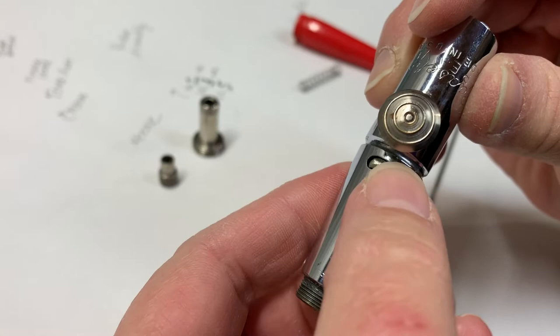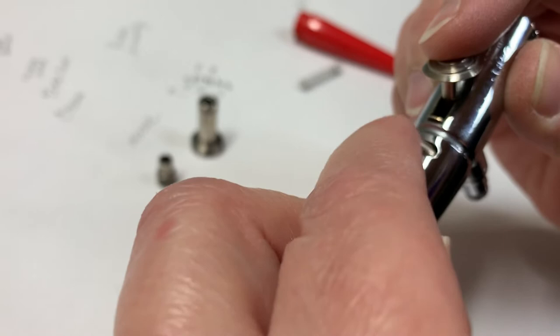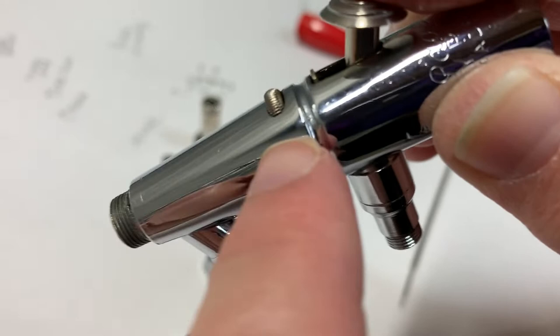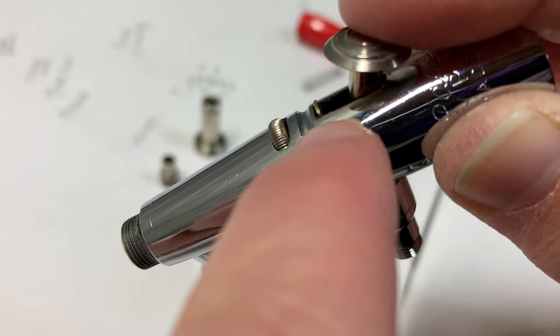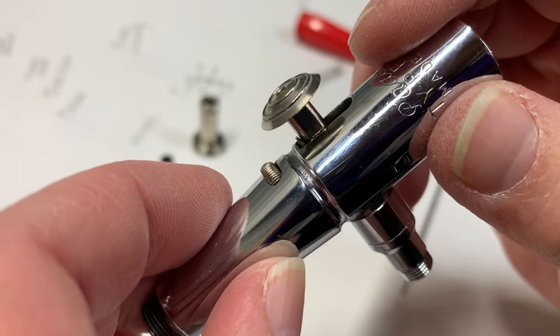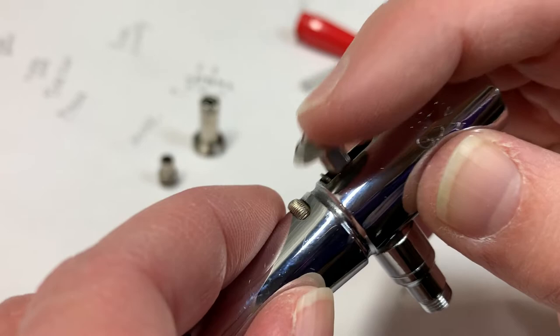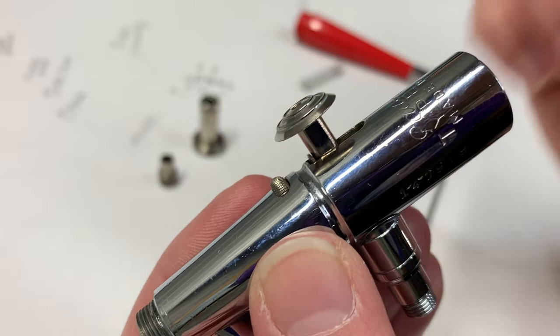There's a little rotating disc right here. And if you notice, as I rotate it, it's going to move this. If I rotate that, it moves this little guy back. See that? That allows you to set where your needle is and how much paint and air is coming out. I always keep it all the way forward because I like the full range of moving the needle.